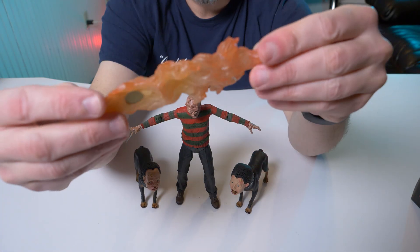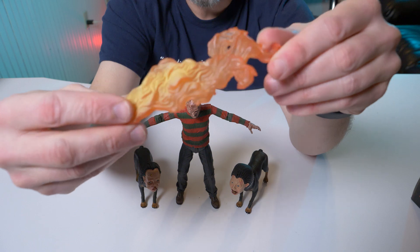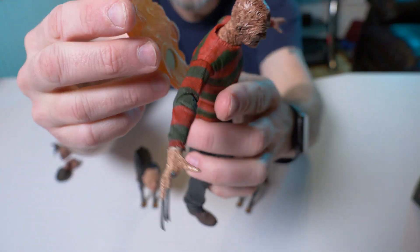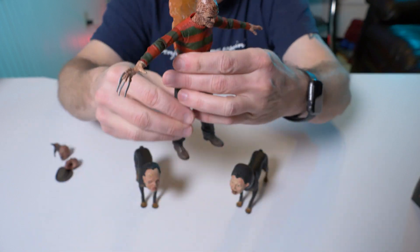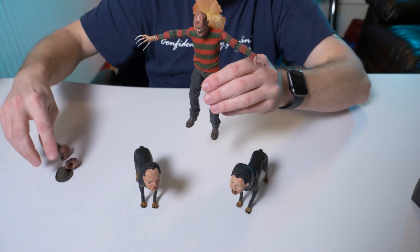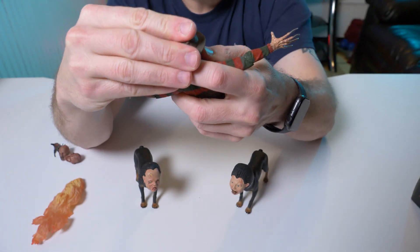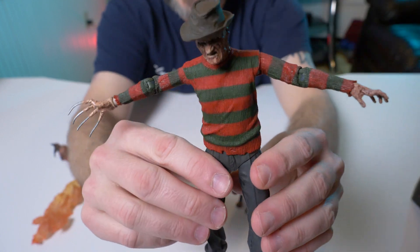If you guys remember from Part Two — when he crashes the pool party he does have the flame behind him from the grill. This is a magnetic accessory and it just pops in right there. There he is with the flame behind him — very cool. Let's get the hat — I want to see if it fits just as well as the one from Part One. Oh yeah, absolutely does — won't pop off at all. These fit actually really nice.